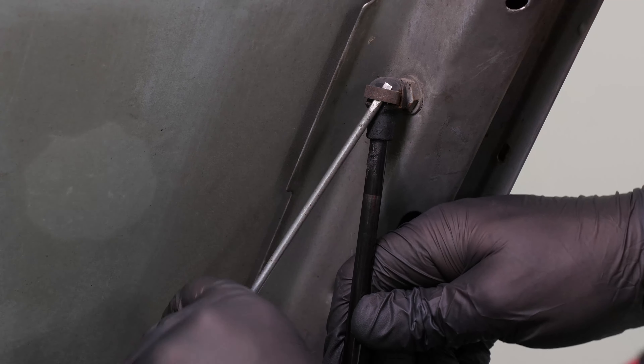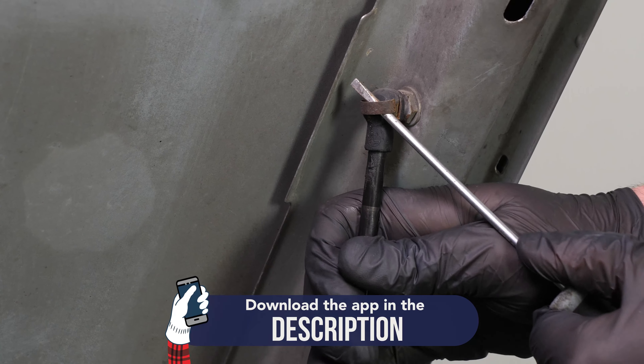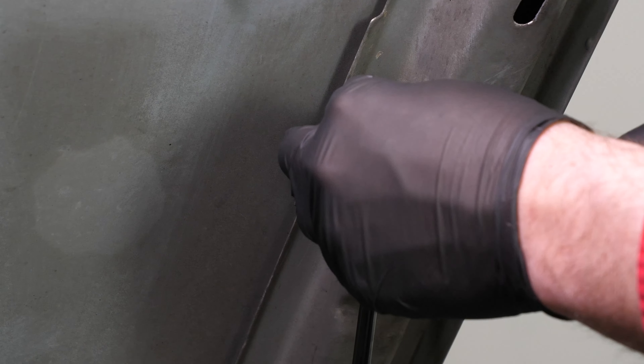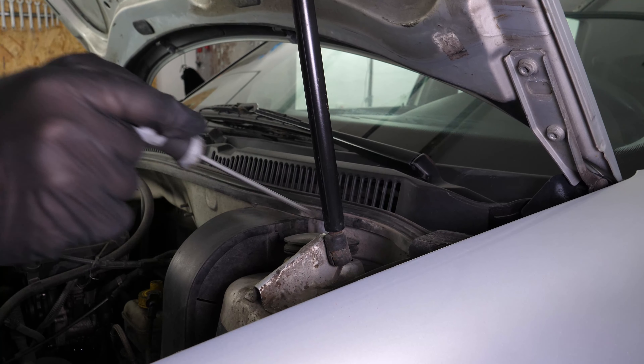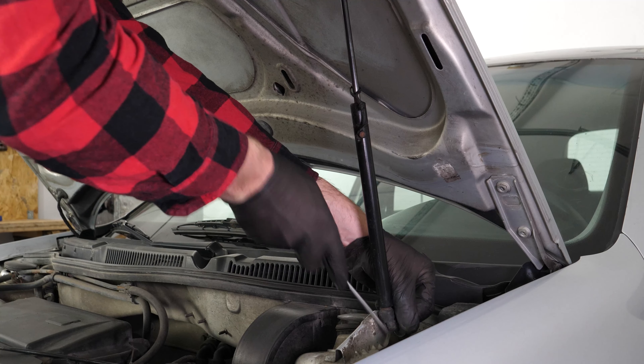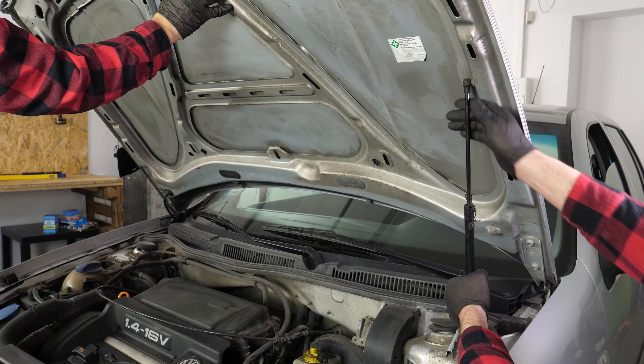Using a thin flat-headed screwdriver, lift the metal clips on either side of the cylinder that hold the cylinder in the lugs. Then remove the cylinder.